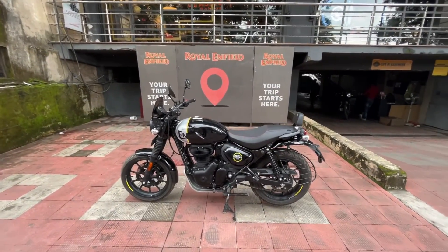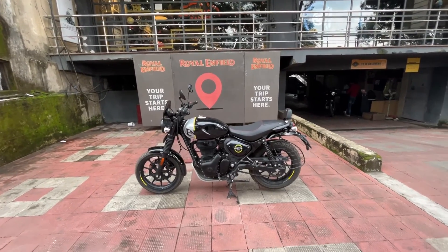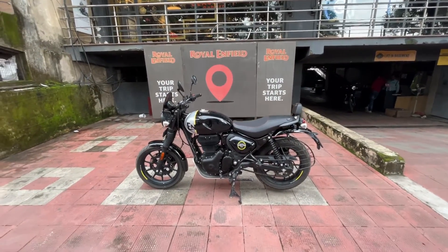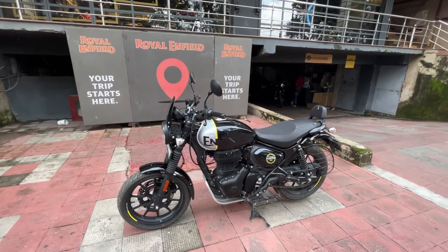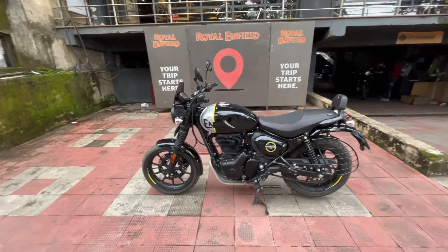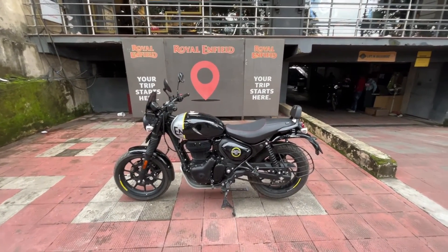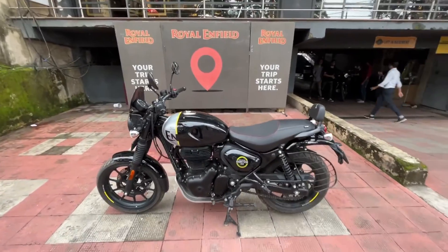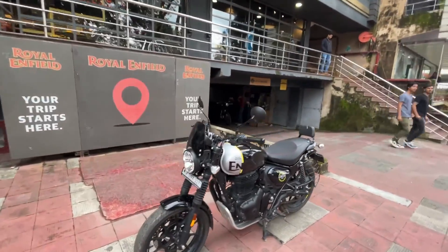When we look at it from the side, it feels very compact. It is the most compact and lightest motorcycle in Royal Enfield's portfolio. Compared to the Classic 350, it's quite small — the wheelbase is 20mm less than the Classic 350. The weight of the bike is 181kg and the seat height is 790mm, so if you are short in height it's going to be easy for you to ride.